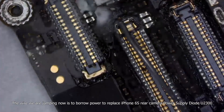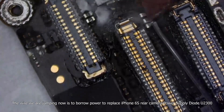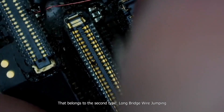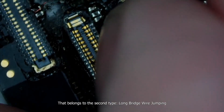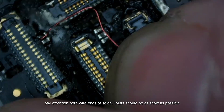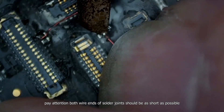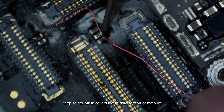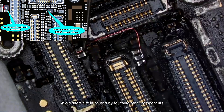The wire we are jumping now is to borrow power to replace iPhone 6s rear camera power supply diode U2300. That belongs to the second type: long bridge wire jumping. For long bridge wire jumping, pay attention — both wire ends and solder joints should be as short as possible. Keep solder mass covering the middle section of the wire to avoid short circuit caused by touching other components.